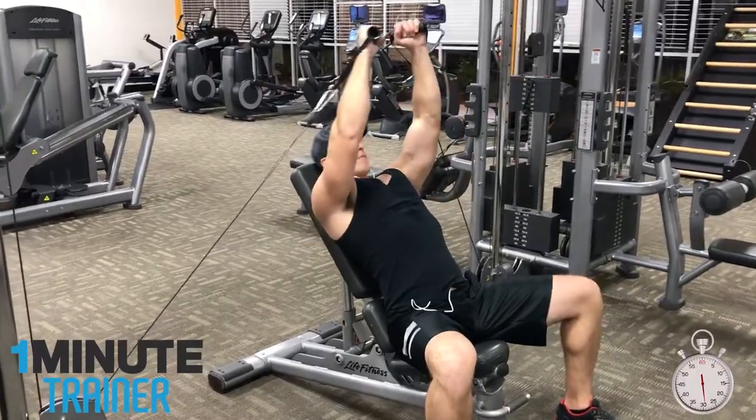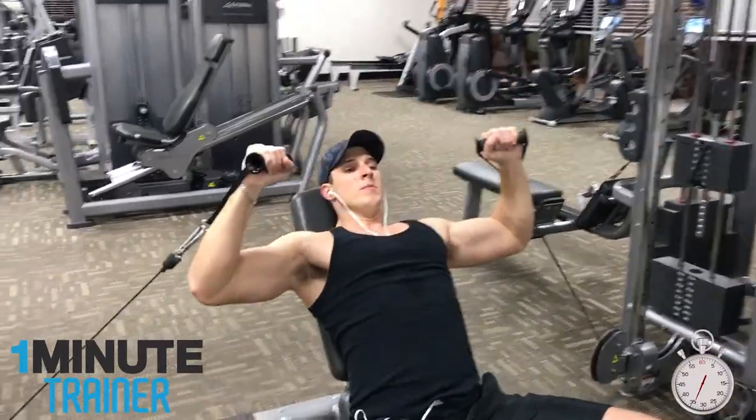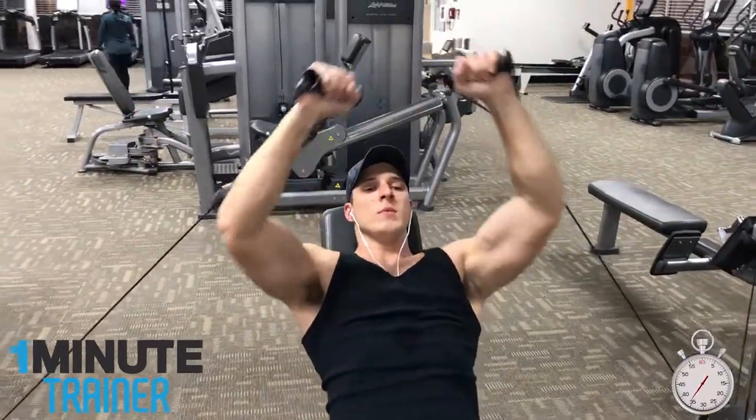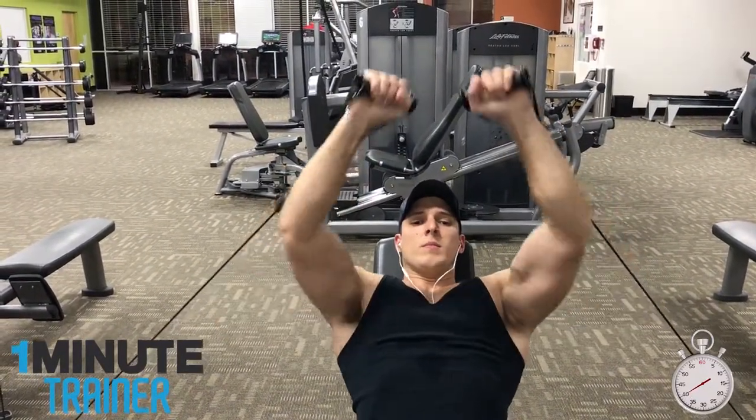The first exercise, which is the press, adds thickness to the pectoral muscle, and then the flies add to the width of the pecs. Together, they effectively work almost the entire pectoral muscle in that particular plane.